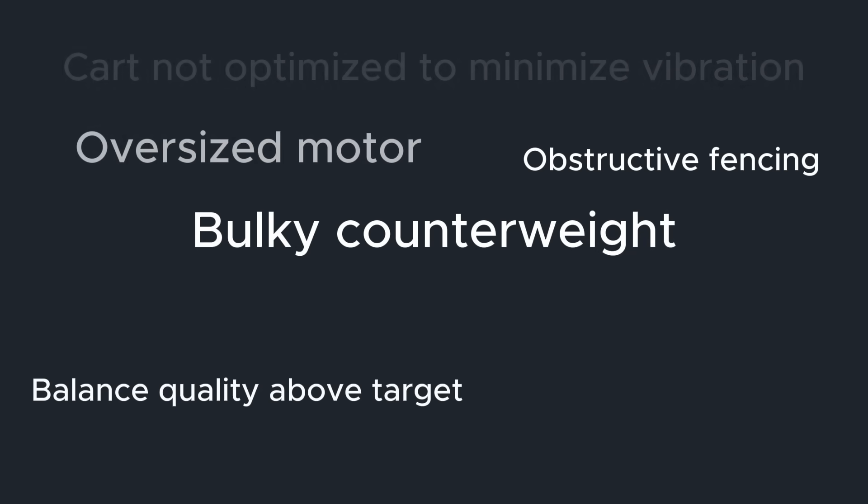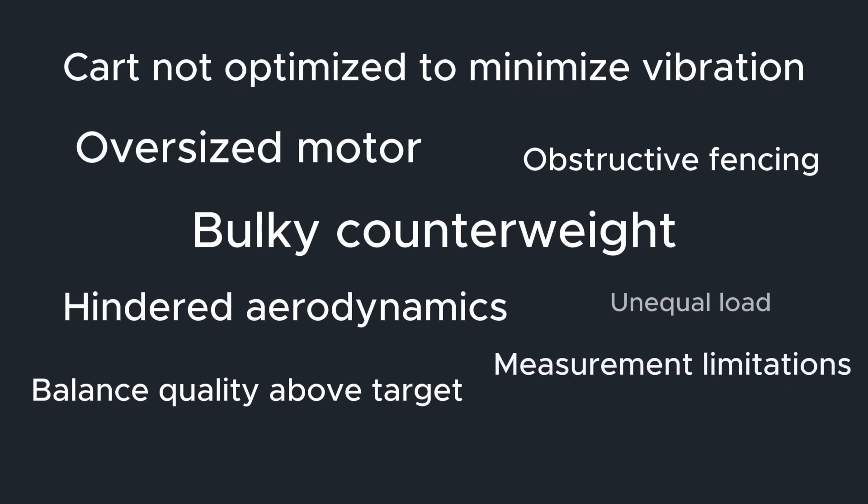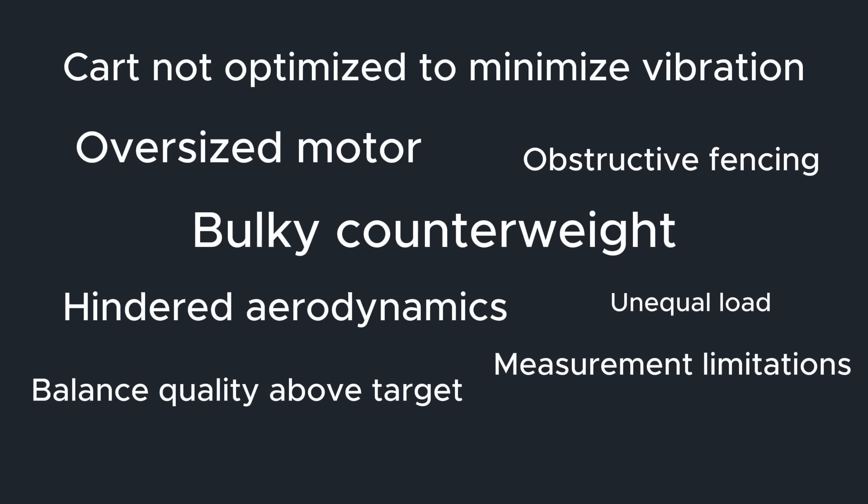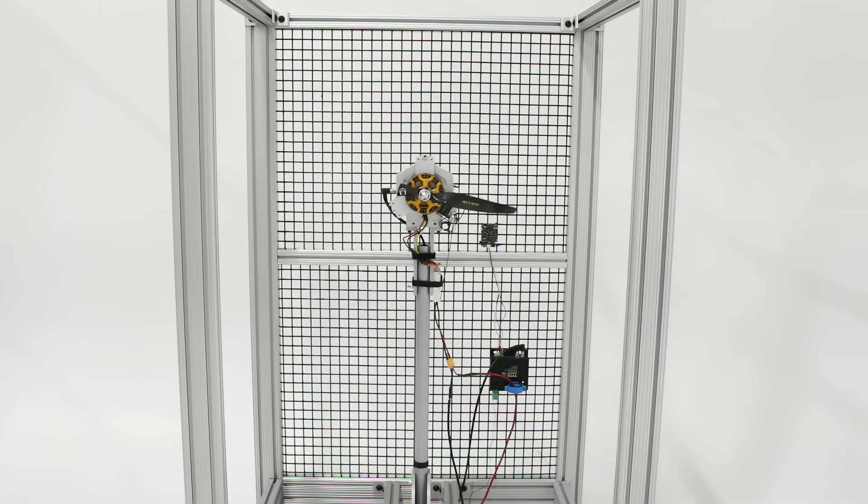Now, we're the first to admit that this experiment wasn't perfect, with just a few confounding factors. Notably, the modified single-blade propeller was not very streamlined, which likely had a negative effect on its thrust and efficiency performance. Additionally, our test stand is mounted on a mobile cart with fencing surrounding the propeller. This undoubtedly has an impact on the aerodynamics and propeller performance, though we are fairly confident that the impact is consistent across tests.